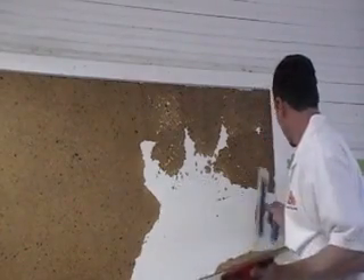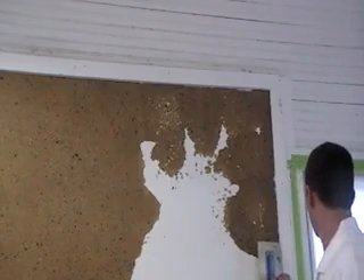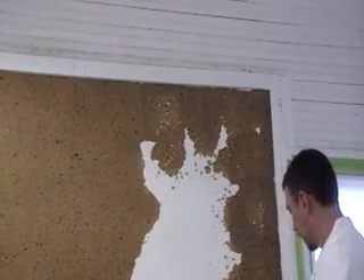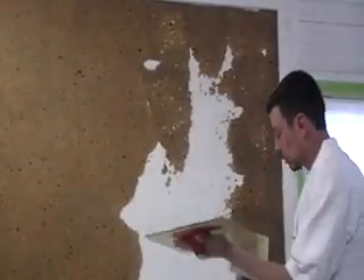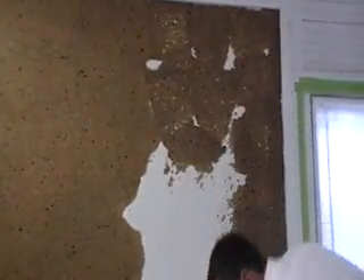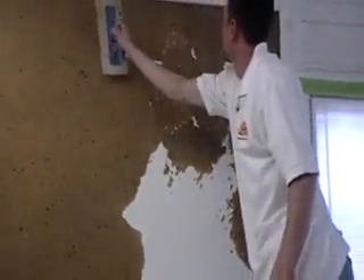Eric is vibrating the trowel as he lays the material on the wall at the edge. A little vibration will help spread the material to correct thickness with the first swipe of the trowel. This vibrating movement is especially helpful along the base, ceiling, window, and door casings. Laying the material on at correct or close to correct thickness with the first swipe at the edge will make the edge easier and quicker to finish.